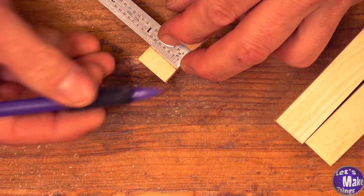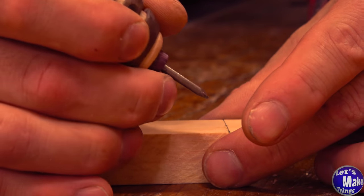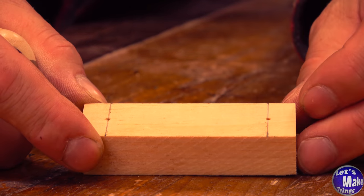We'll find the three eighths — right there. We'll go ahead and use an awl, then we'll drill these out at the drill press with a quarter inch drill bit.